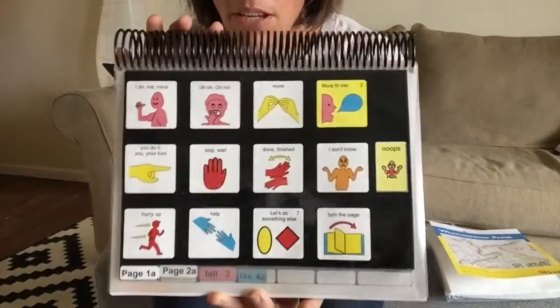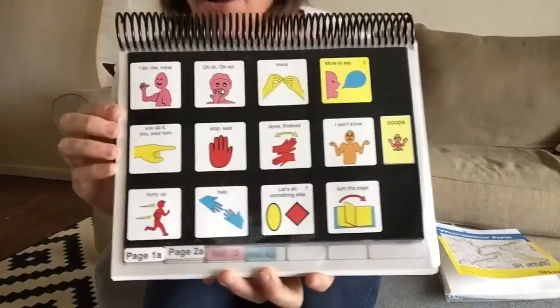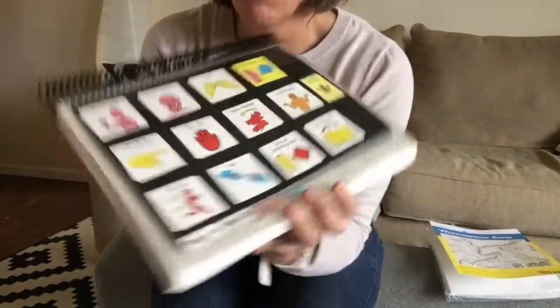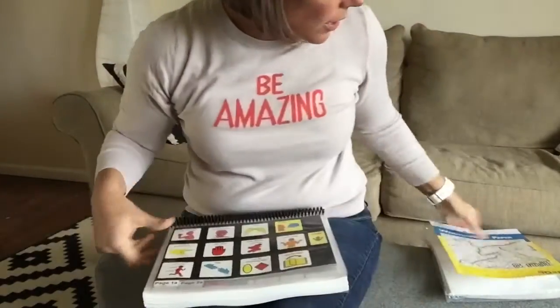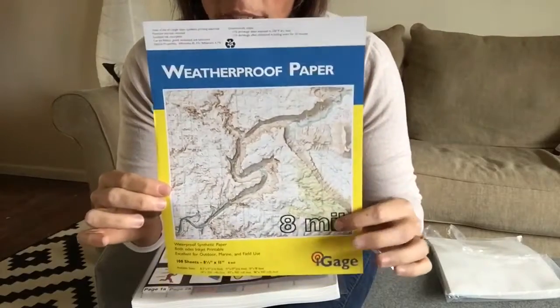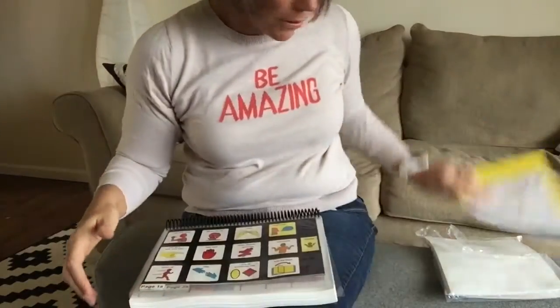I'm going to be talking about how we construct our pod books because so many people ask me, so I figured I'd share what we do. The first thing I do is print out all of our pages and we use eye gauge — normally I use 10 mil but we accidentally ordered 8 mil, so that's what we're using.